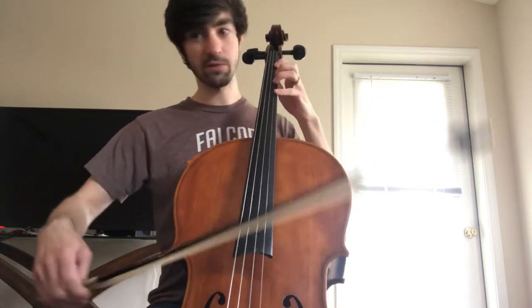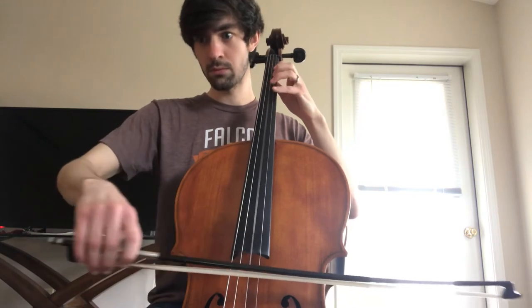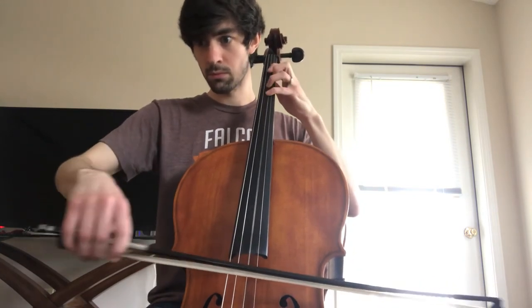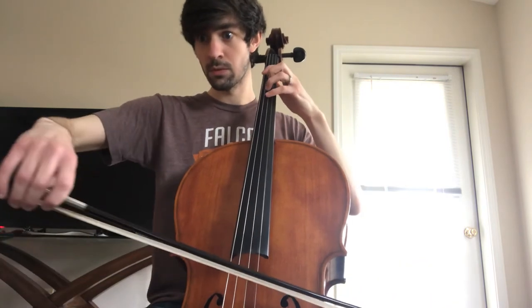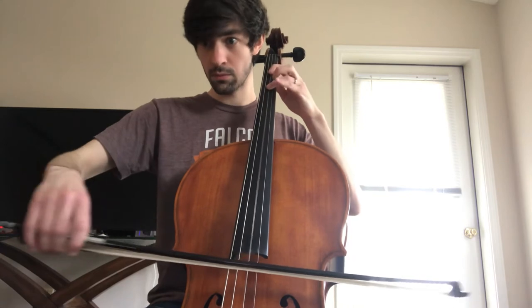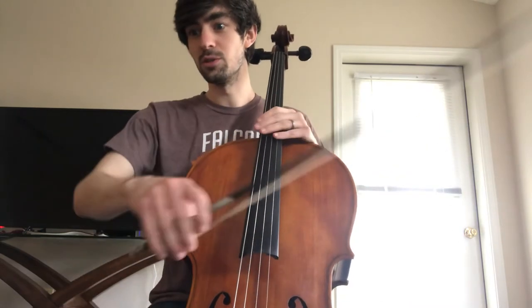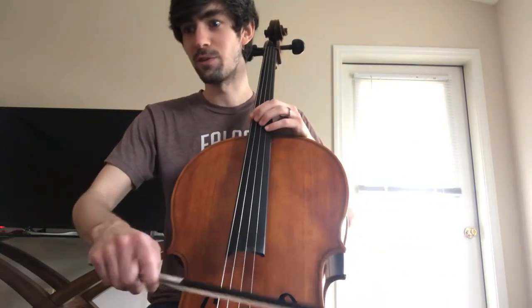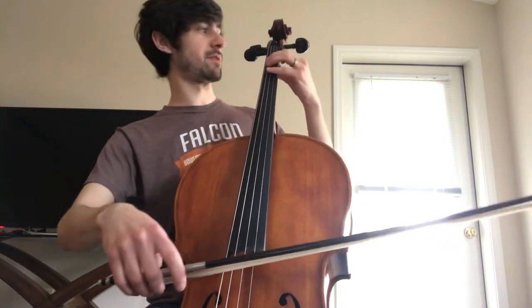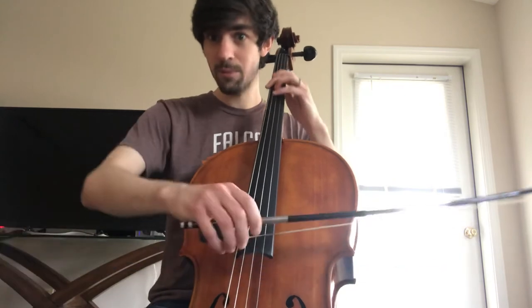Here's 45 to 52 — all notes, no slurs yet. In measure 52, they change the bowing: two notes under a down bow slur, two notes under an up bow slur, and then the last two eighth notes before 53 are separate. So if you want to watch and listen, this is how measure 52 should look with slurs: down, up, down, up — those last two notes are different.